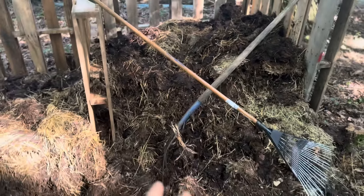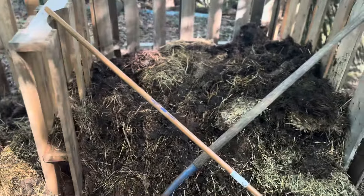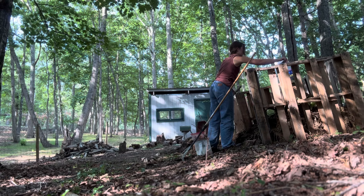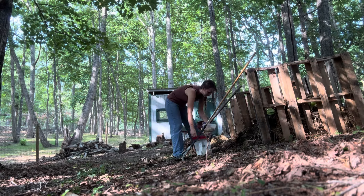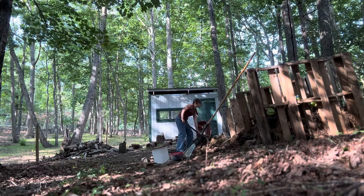This started out empty and what I did is I just took some dried leaves, twigs, and then put some goat manure on top of that. Then what happens is every day I will take our kitchen scraps out of our kitchen and bring them out here and just dump them on top. Then I go and take manure from right there and put it on top.